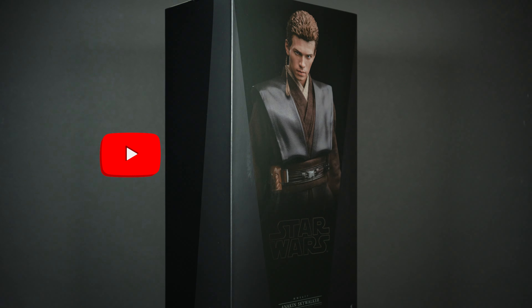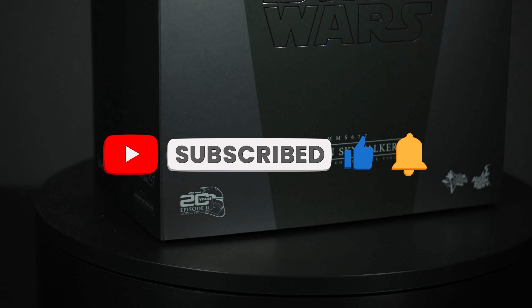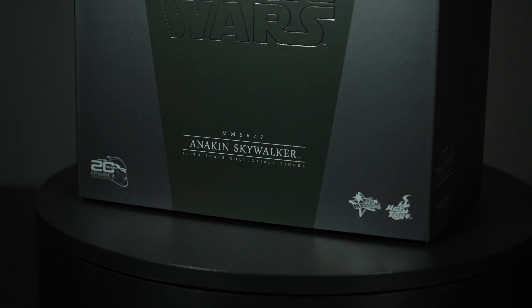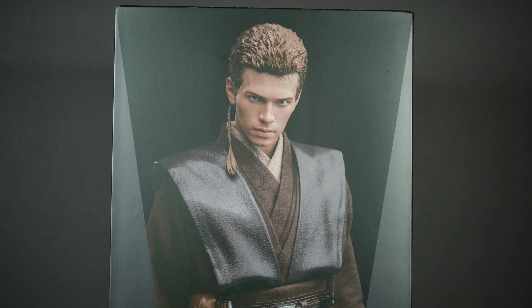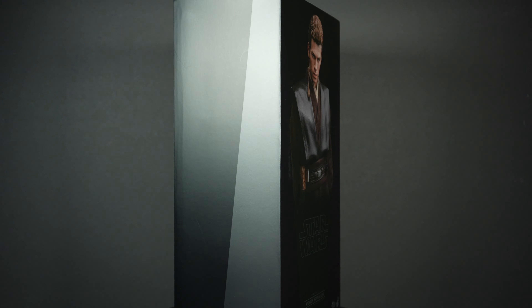What's up YouTube, it's your boy Jay with Brother Cousers Toy Reviews. Today I'll be reviewing MMS 677 Anakin Skywalker from Star Wars Attack of the Clones by Hot Toys. Let's check it out.